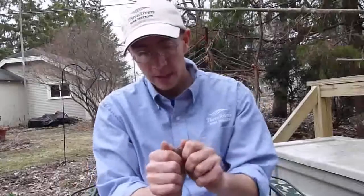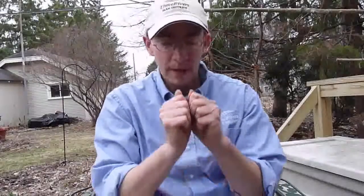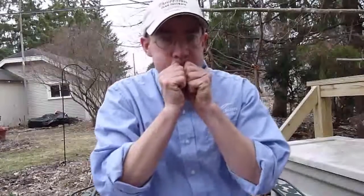So today I'm going to teach you how to make a whistling sound — a whistle — from an acorn cap. It sounds something like this. Now, nice loud piercing whistle — not something you want to do inside.